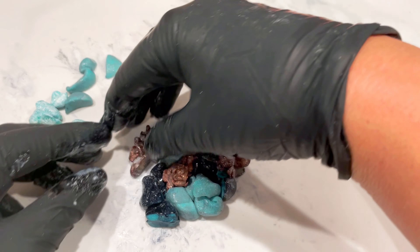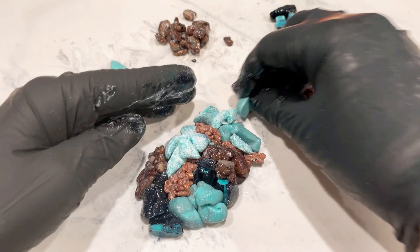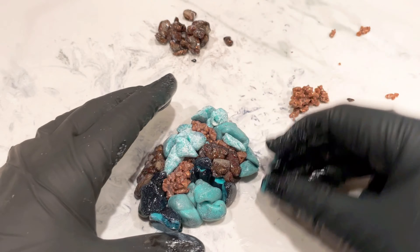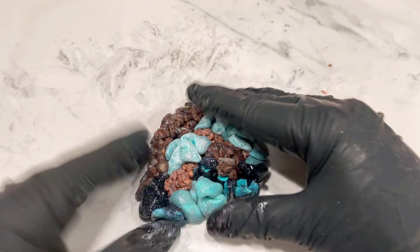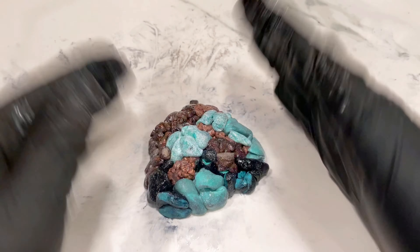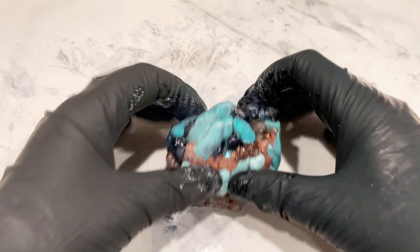You can do this however you want, but I'm just placing it how I want it to be when I slice into the block. I'm placing the coppery bits deliberately because I want some to be in the middle of the stone and not just all around the edge. So place it how you want it to look when you slice into it.